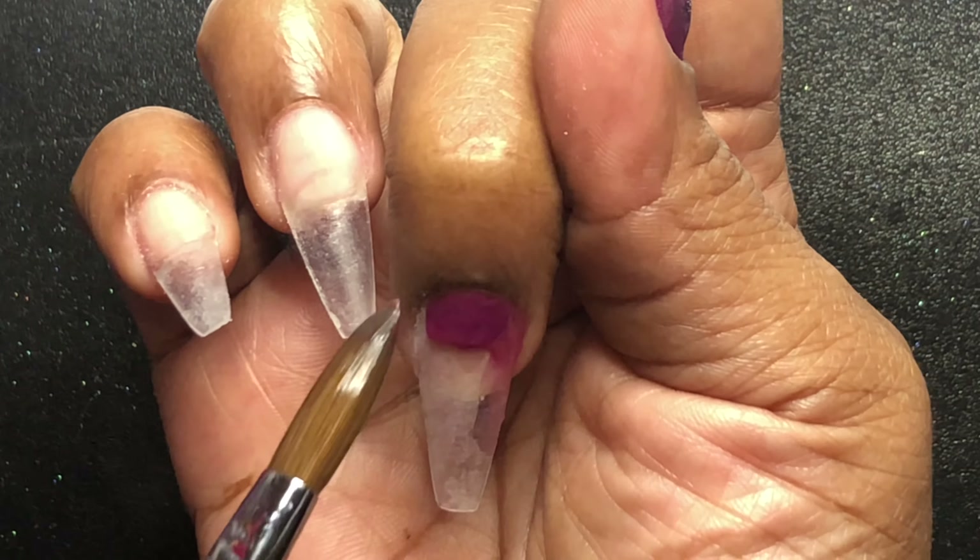After that I capped that glitter in clear acrylic. Then I went over to the ring finger and just covered that whole nail in the glitter and then capped it in clear.